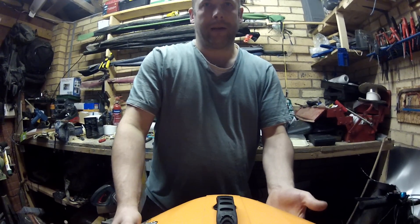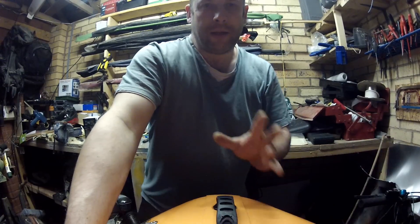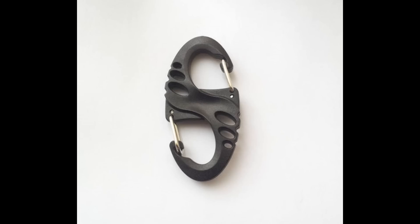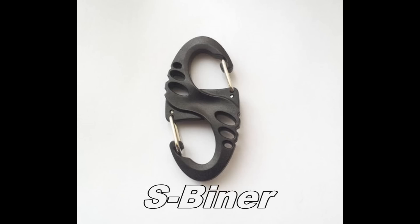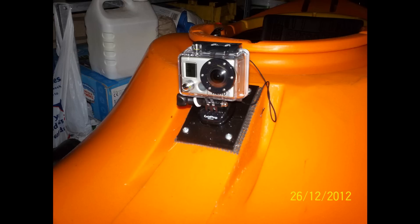This is the view from the front of the kayak with the mount you've just seen. As you can see, it's quite a good vertical view and all-round view. This is an S-biner you can get on eBay for a few pounds, and this is what I use for the tether. This is another option of course you have — just a standard GoPro mount.